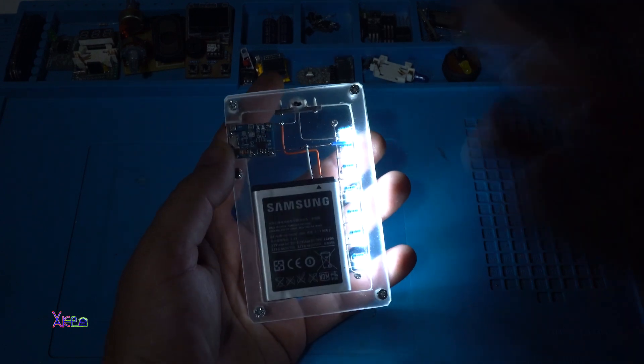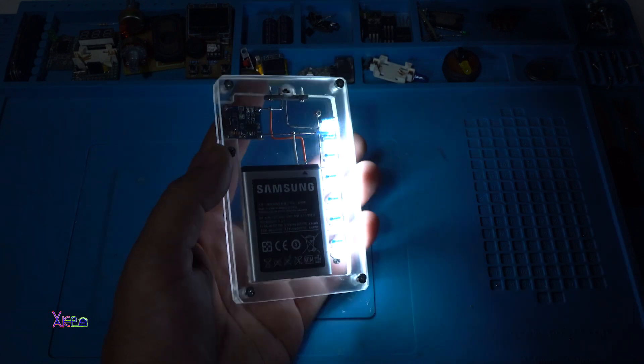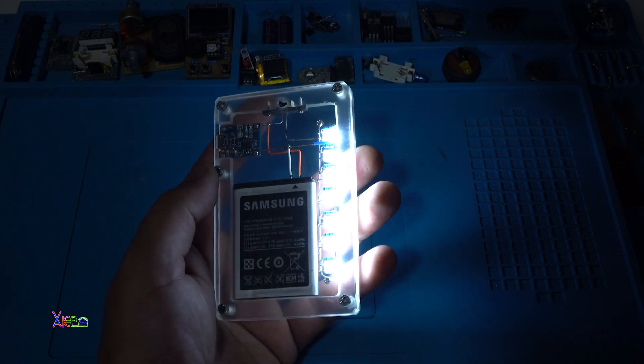I hope you liked today's very simple DIY project using LEDs. Please give a like, share the video, and subscribe to my channel. Thank you for watching.